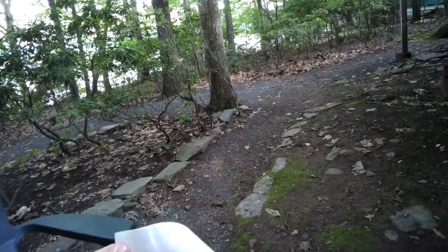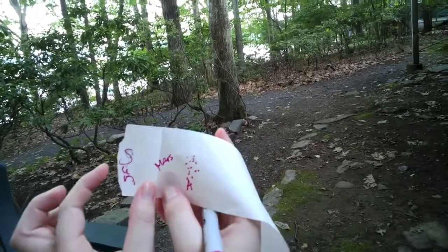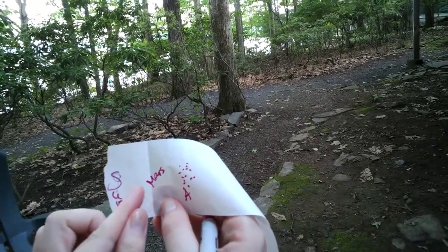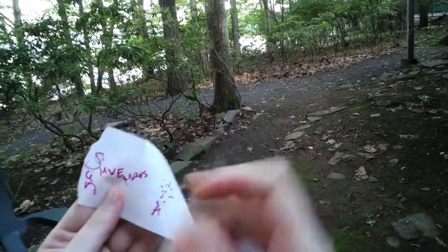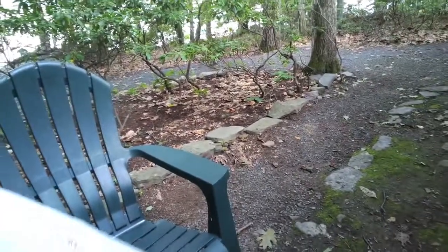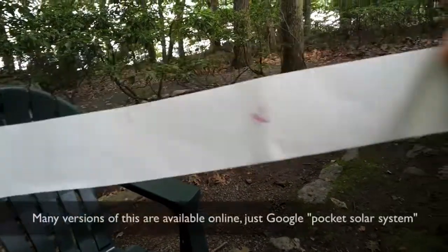You can fold over again the Sun to the asteroid belt and crease it. About there is the planet Mars. At this point you've got just a little bit left — Mercury, Venus, and Earth are all kind of jammed in that early piece. And that is our Pocket Solar System — a really quick and easy demonstration of the relative distances of the planets in the solar system.